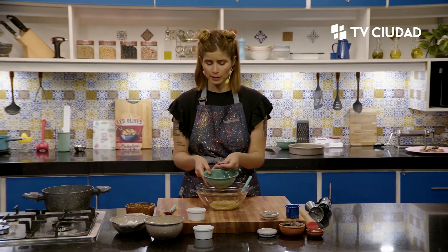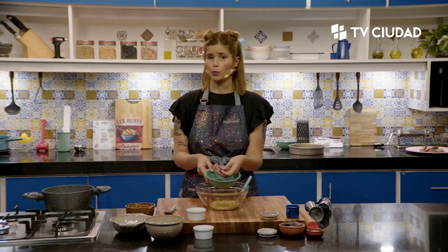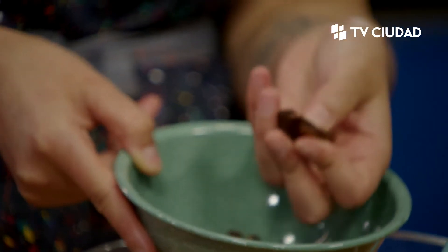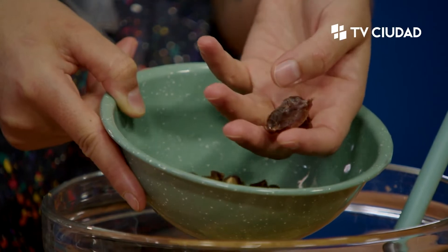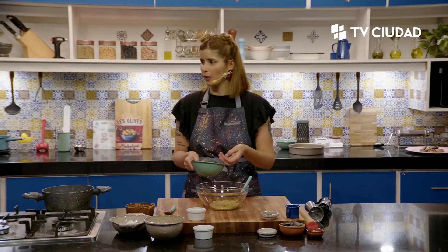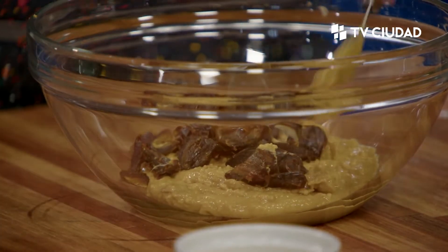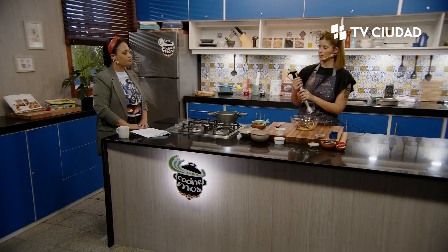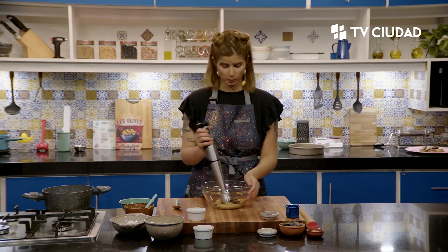Acá tengo los dátiles. Importante que sean sin baño de glucosa, porque si estamos haciendo un programa sin azúcar para personas que les pueda generar un problema de salud, si compramos dátiles con baño de glucosa, vamos a endulzar por la glucosa más allá del dátil. Sin glucosa solo había con carozo, así que hay que descarozarlos. Ante la duda en casas de productos naturales, mejor preguntar. No es tipo 'no como azúcar, incluyo los dátiles' si compro con baño de glucosa.